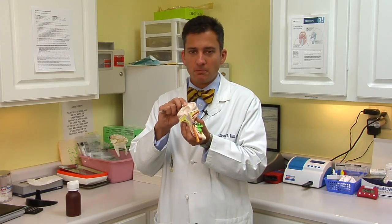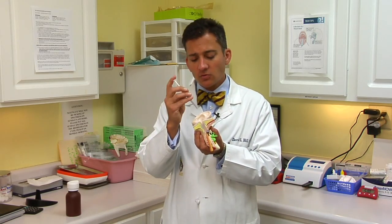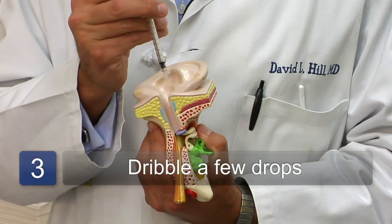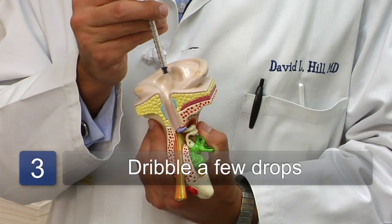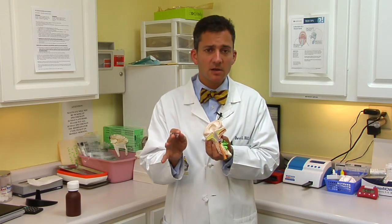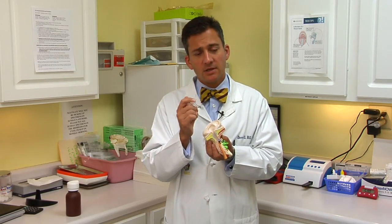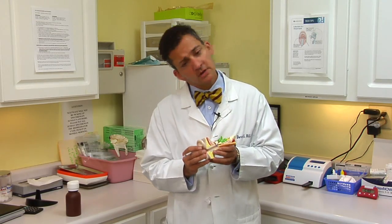You can draw the fluid up with a medicine dropper — here I happen to have a small syringe. You just want to lie on your side. It may help to pull back on the ear, which opens up the ear canal. Just dribble in a few drops of fluid. You're not trying to squirt hard; you can really do some serious damage to the eardrum if you do that. Please do not use a water pick or any other device that would move fluid forcefully into the ear. Just try to dribble a little bit in, then shake your ear out.